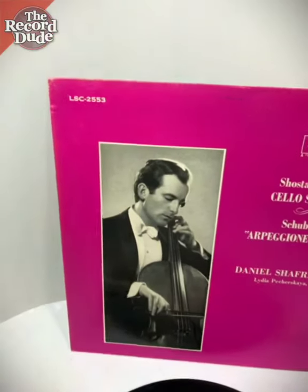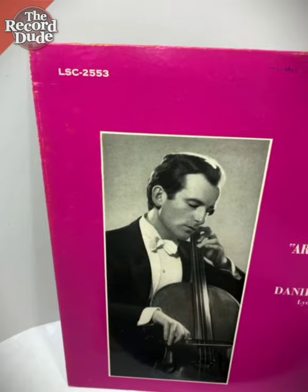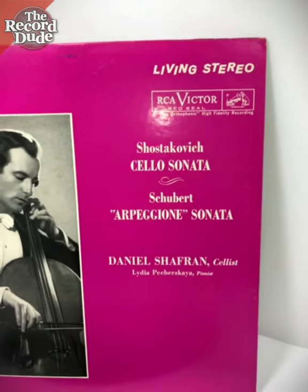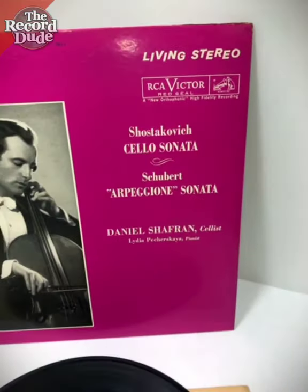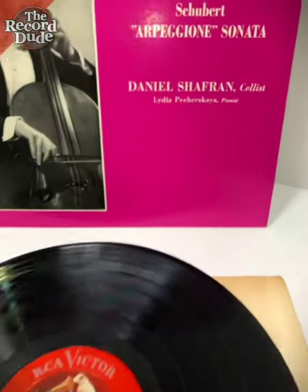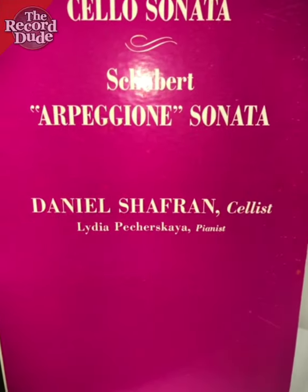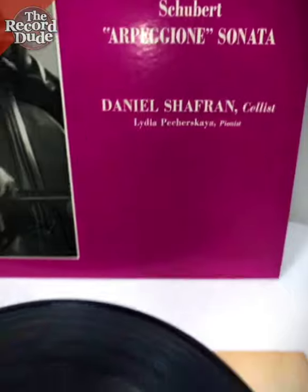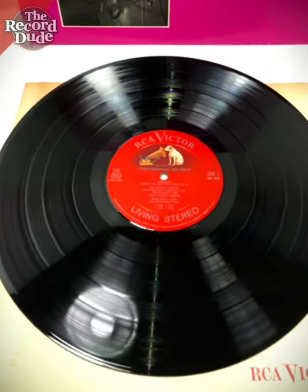This is the LSC 2553, a living stereo original pressing of the Shostakovich and the Schubert Sonatas. Here you can see Siobhan is the cellist and Virushkaya is the pianist. And this is the record.